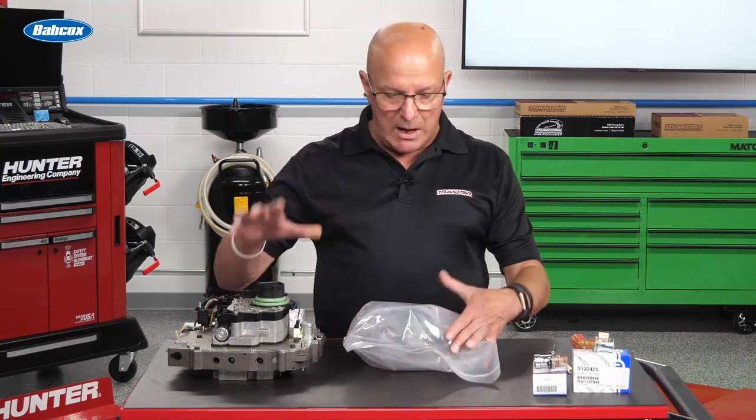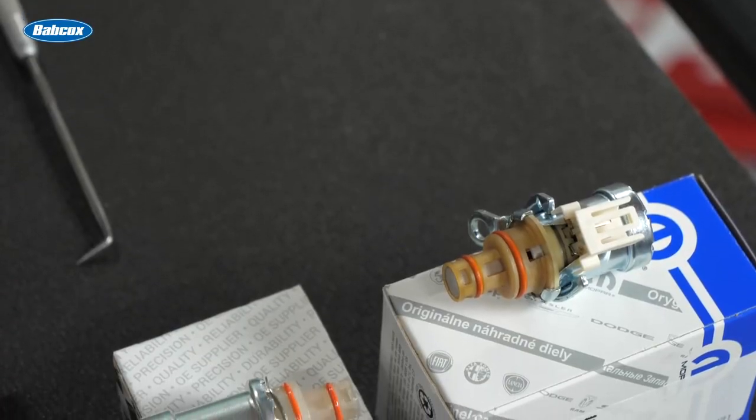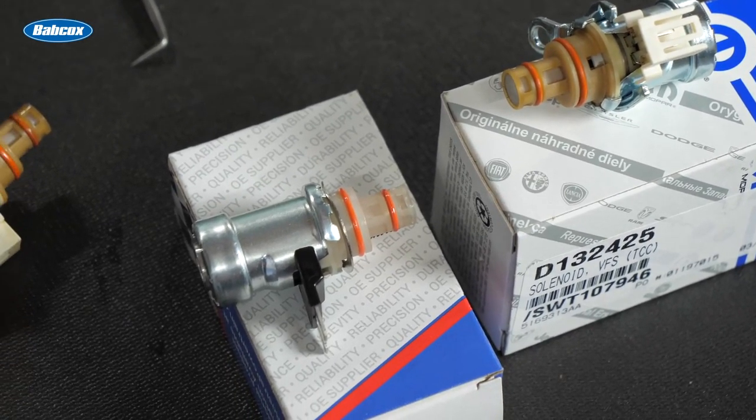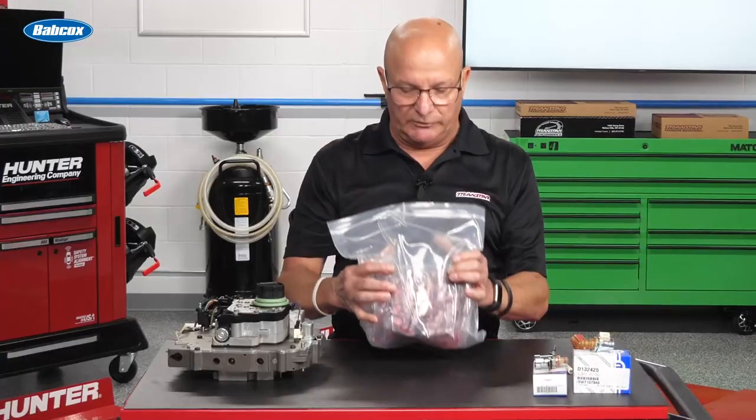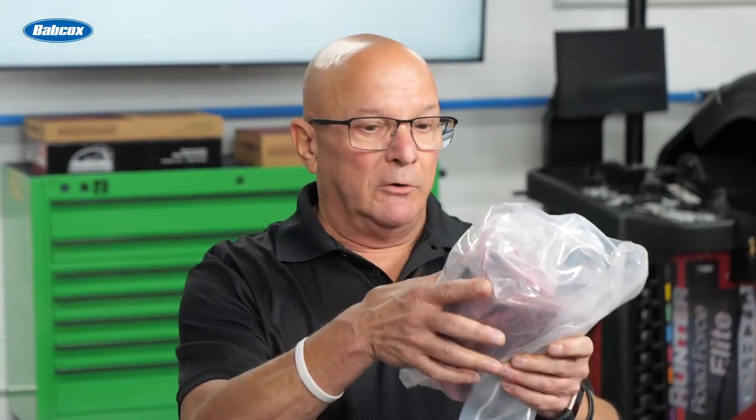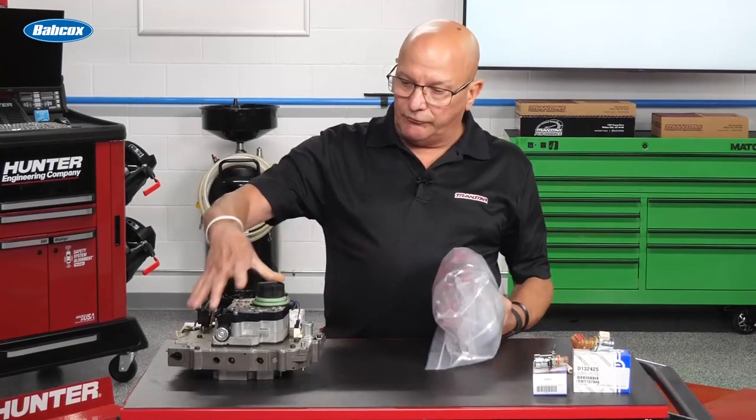For the longest time, this was available separate from Chrysler. The solenoid block is brand new — everyone is tested. It comes with the screen and it's full of oil, so we're not even going to open it so as to make a mess. That was the whole solenoid block.